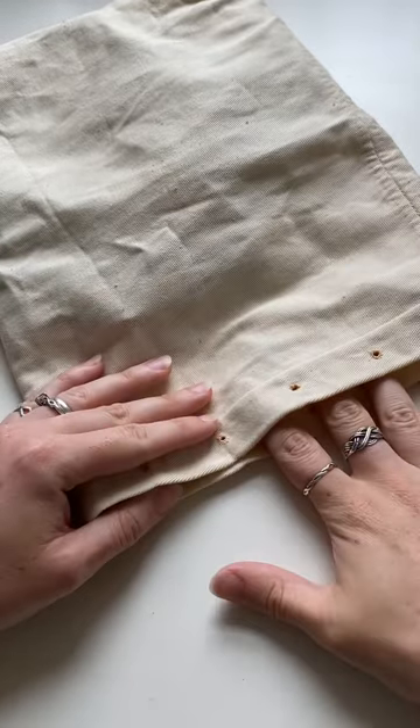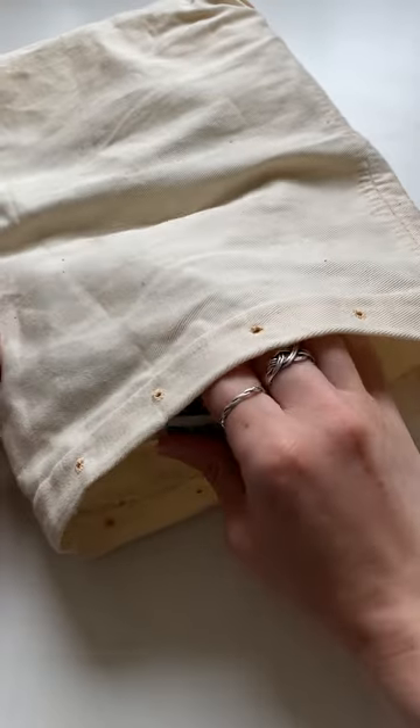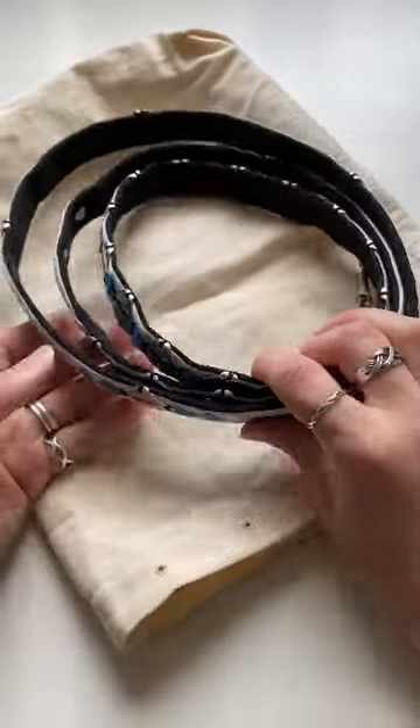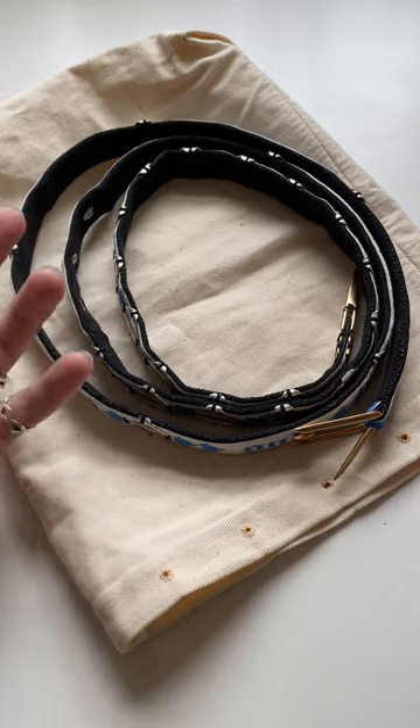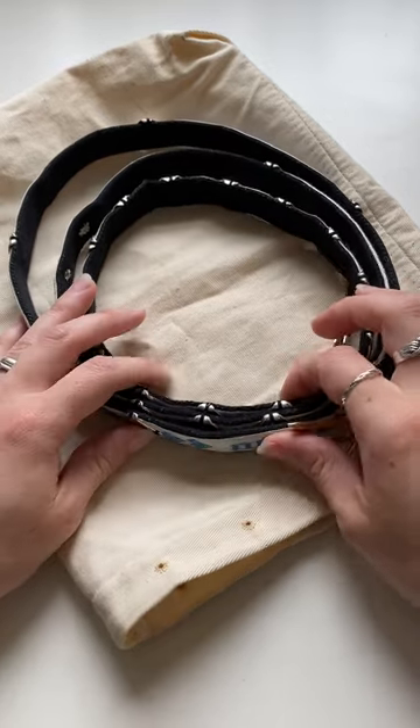I'm finally ready to reveal the finished belt to you. It was technically finished a few weeks ago, but recording and releasing every single step one day at a time has rather slowed down the timeline.